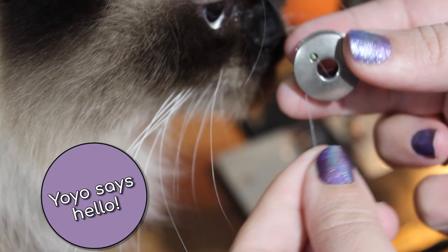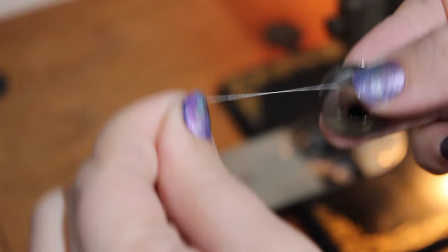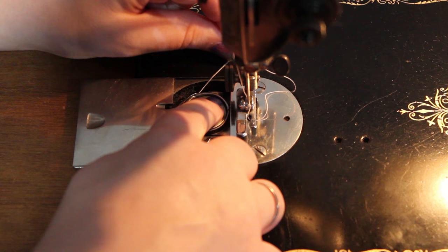I'll show you how to wind the bobbin in a separate video. The thread will lead out from the top, from right to left. Push the bobbin into the bobbin case and draw the thread back between the bobbin case and the tension spring notch. Then draw the thread into the notch of the cover. Close the cover.